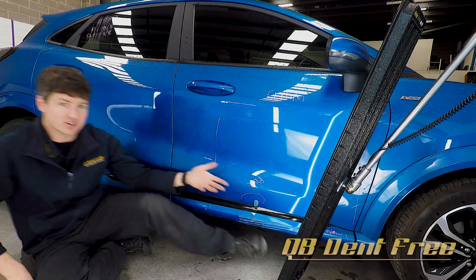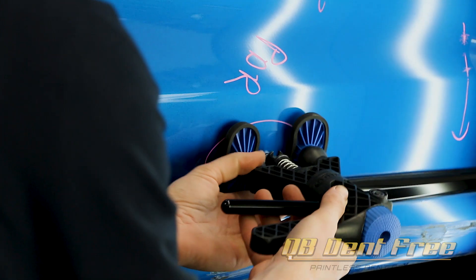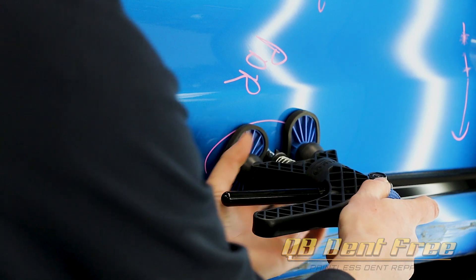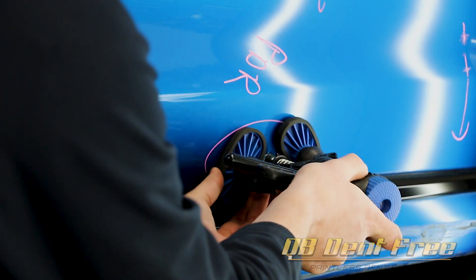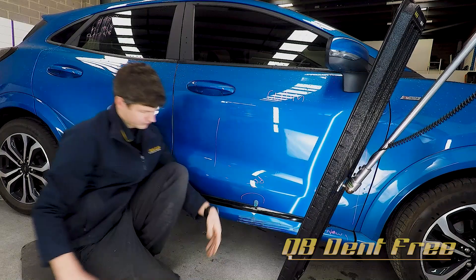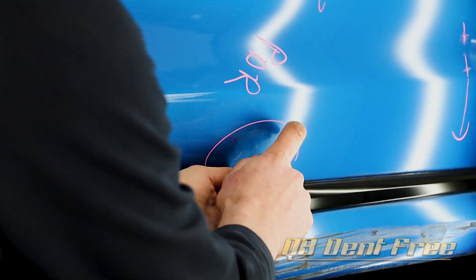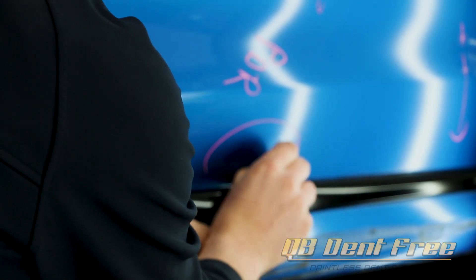We've sized our tab to fit just inside of the damage there. I probably actually wanted the slide hammer for this, but here we are now. I do want a slide hammer for that. Really quick little pull and snap that tab back off it.